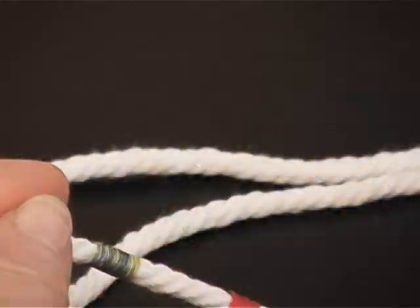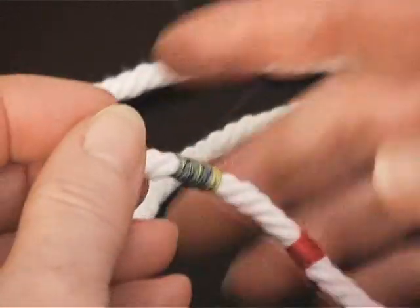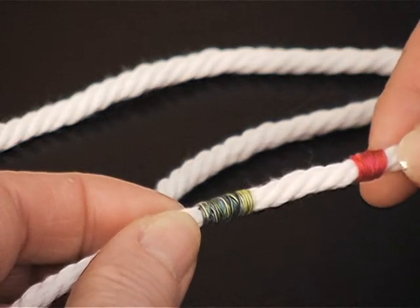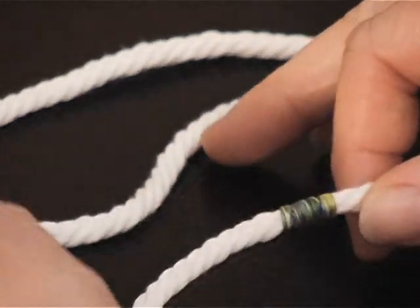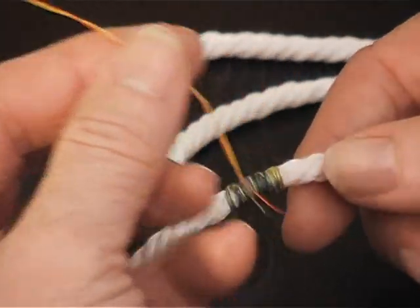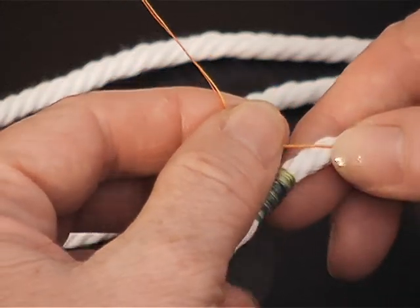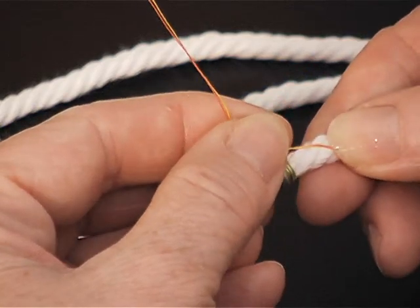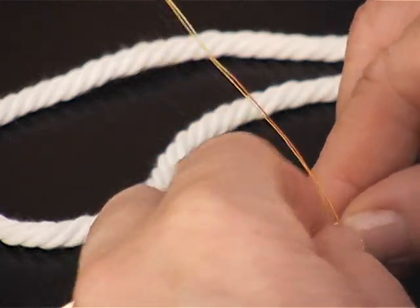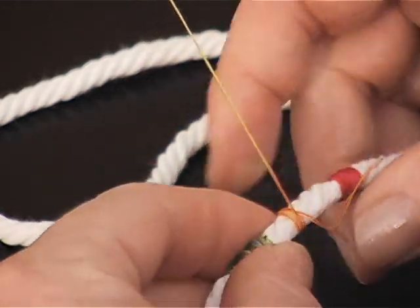For the decorative handle for the Sunny Beach Bag I'm starting with the cotton cording. What I'm doing is wrapping two threads at the same time to make this pretty little design, so I have my two threads on my thread stand. This is a variegated yellow and a solid yellow. I'm going to hold the threads against the cording and I'm going to do a couple of wraps. You just can pull them from the thread stand.